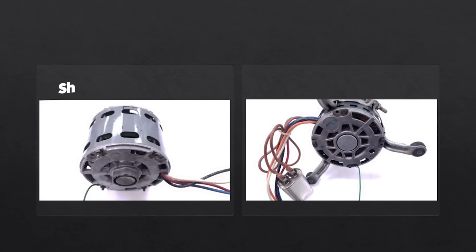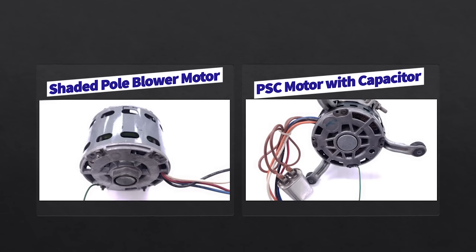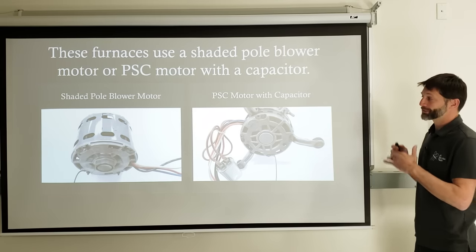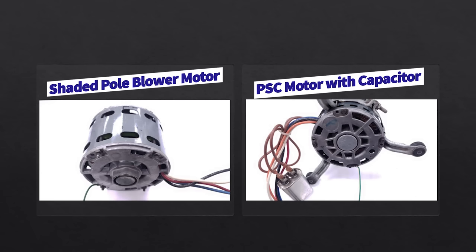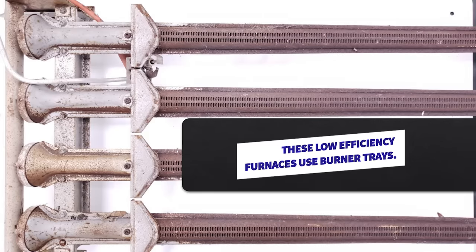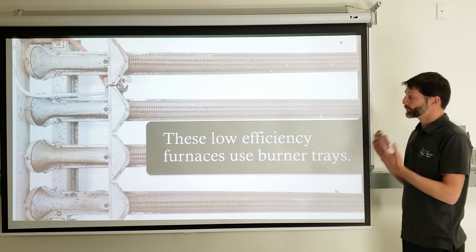Furnaces use either a shaded pole blower motor or a capacitor-start permanent split capacitor blower motor. Shaded pole motors have no external capacitor and have holes in the frame — they are less electrically efficient than PSC blower motors. On some older gas furnaces you'll see a burner tray instead of burner tubes, similar to a cast iron boiler, with the entire tray having flame and exhaust rising naturally.